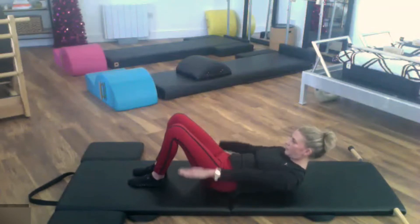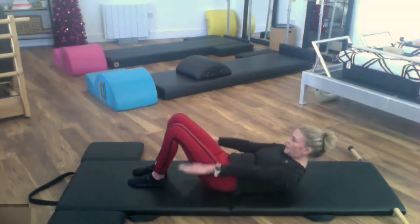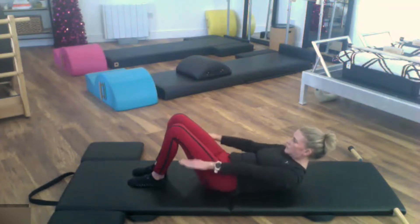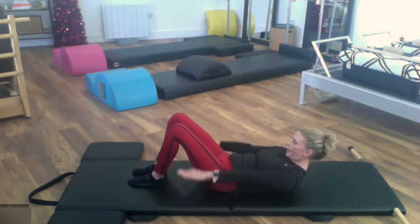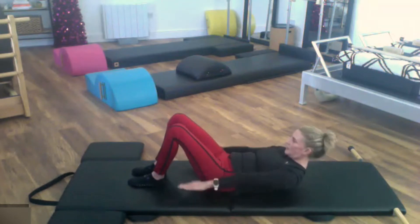We're going to inhale — two, three, four, five — exhale, two, three, four, five. Inhale and exhale, inhale, exhale, inhale, and exhale. Keep reaching the arms forward, imagine you're pulling your rib cage back. Keep pressing the waistline down into the mat without tucking — keep it nice and flat. Last twenty — inhale and exhale, and exhale.